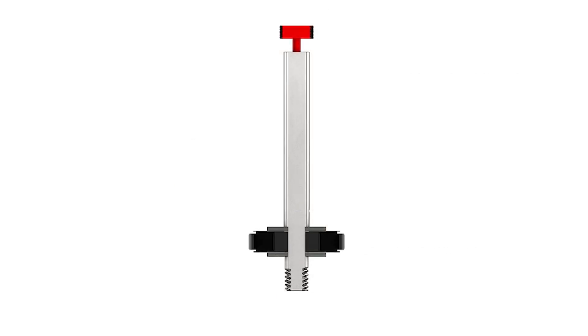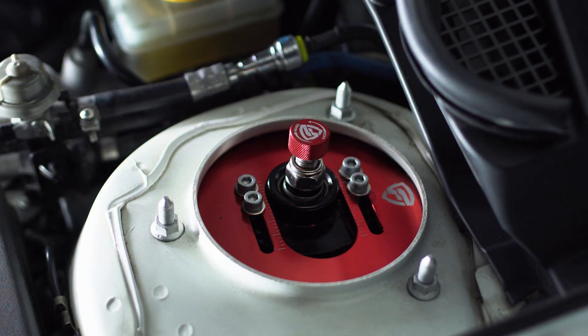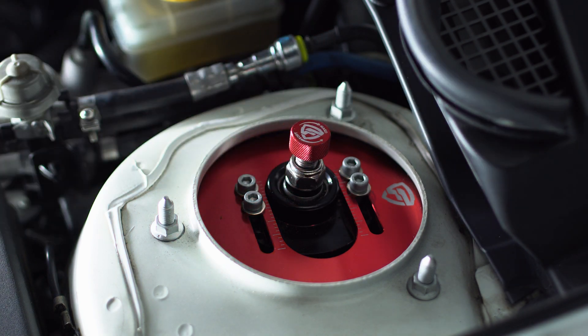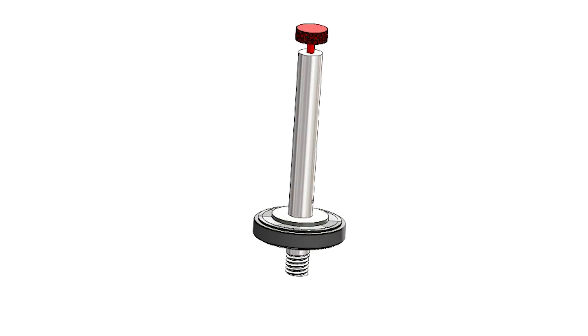Dampers that are one-way damping adjustable, like the FactionFab coilovers, also have a mechanism to give you some control over this fluid transfer. Notice the small hole on the shaft — fluid can also transfer through the shaft by entering through this small hole on the side. Inside the shaft there is a small needle valve that controls the fluid transfer. Twist the adjuster knob on your coilover and it will thread in or out of the shaft, raising or lowering the needle. Closing this valve will be the stiffest setting, forcing nearly all the fluid to transfer through the shim stack, while opening it allows the fluid to transfer more easily, giving you a more comfortable ride.